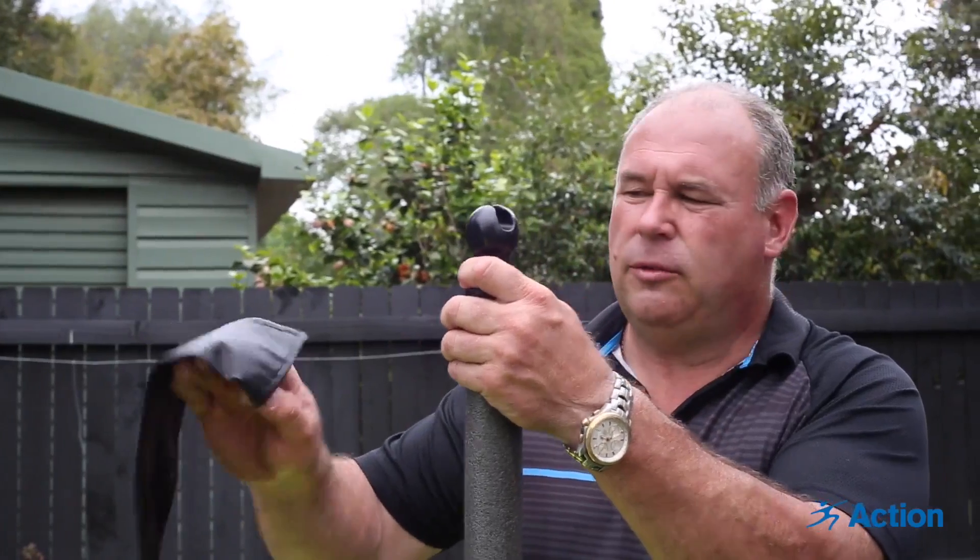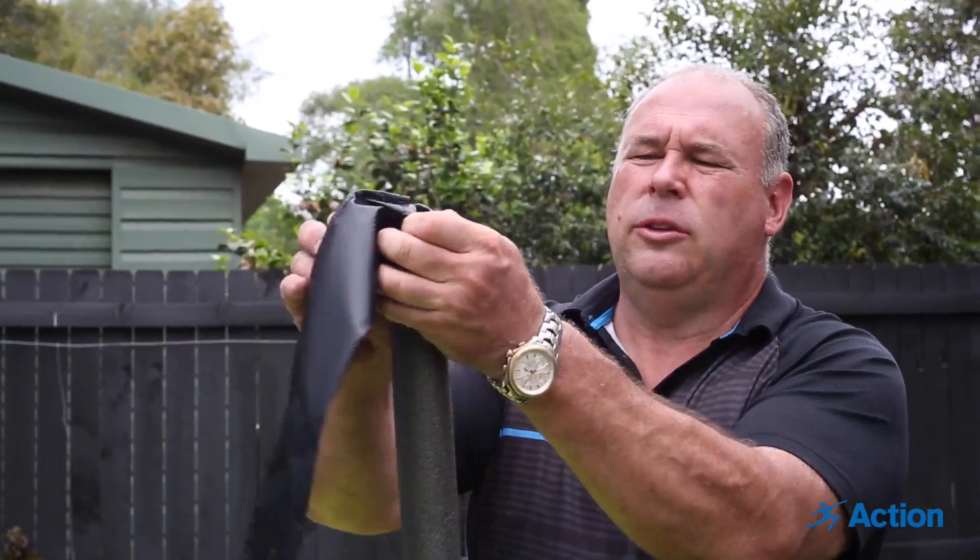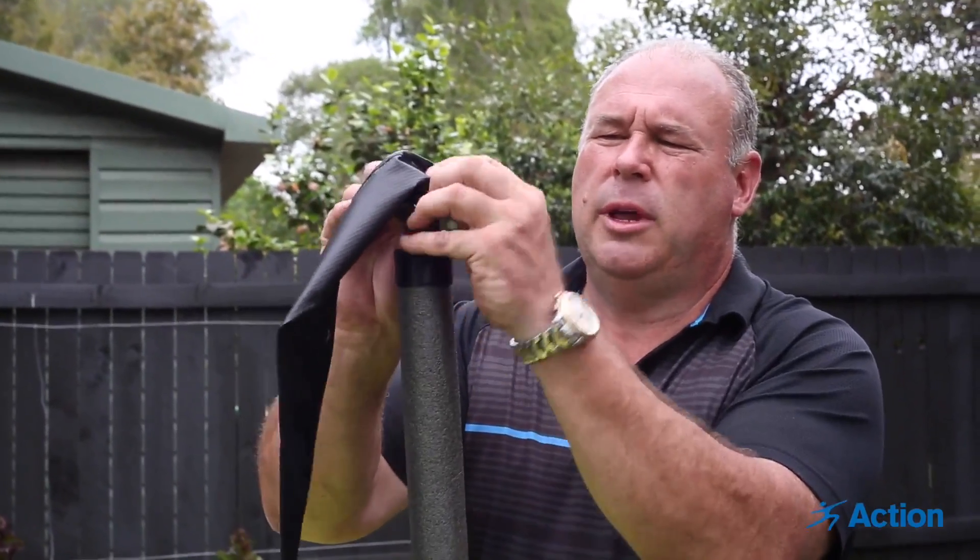When putting the enclosure sleeve on, there is a wide end — that goes on first, over the ball cap.